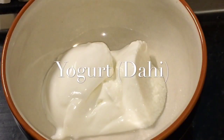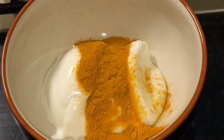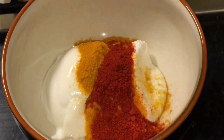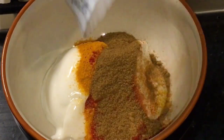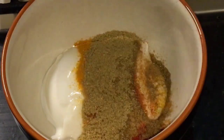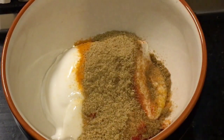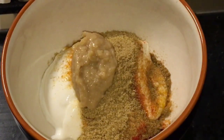Here I have two tablespoons of yogurt or dahi. Now add in one teaspoon of haldi powder, one teaspoon of Kashmiri red chili powder, one teaspoon of jeera powder that means cumin powder, one teaspoon of dhania powder that means coriander powder, and one teaspoon of ginger garlic paste — adrak or lasun ke paste.